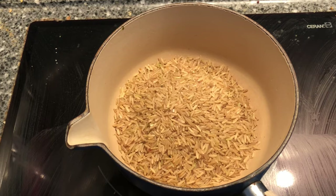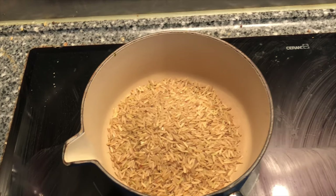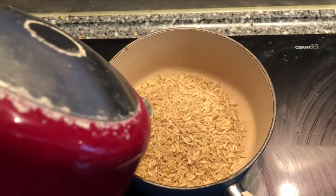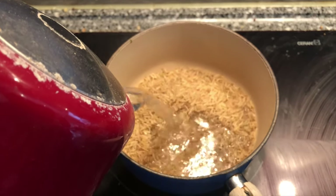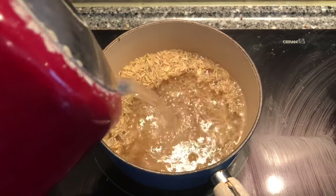I've also got one onion, one lemon, some garlic, and ground turmeric — that's all we need for this curry. First thing I'm going to do is put the brown rice on to cook. It's 200 grams of brown rice, covered in boiling water, on for 25 minutes.